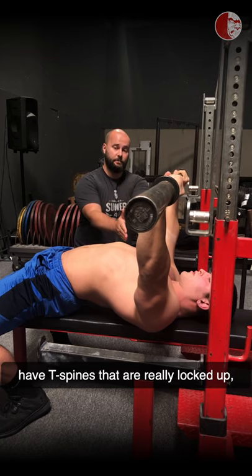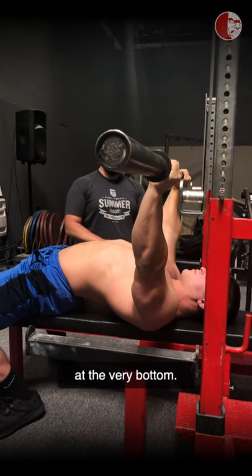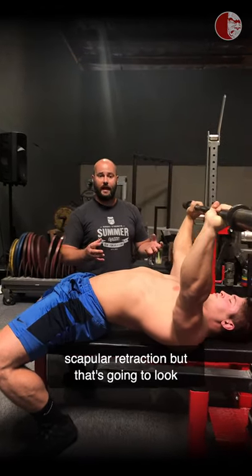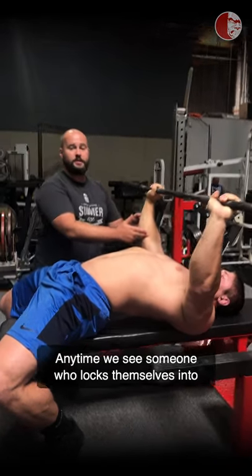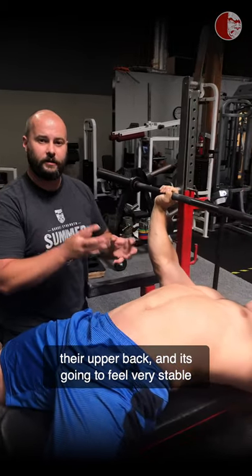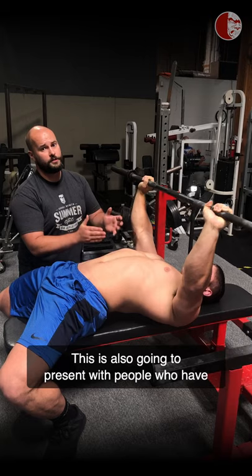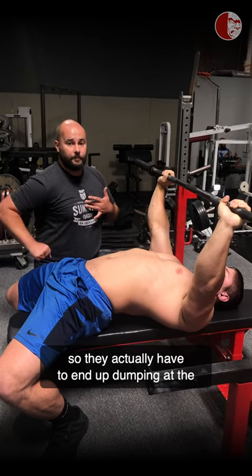This is very common in lifters who have T-spines that are really locked up. We can also see from the side that the wrists dip in front of the elbows at the very bottom. The second fault is locking into scapular retraction as hard as possible — this will feel very stable until you go to actually press. It commonly presents with a bent elbow position and an over-reliance on the bicep, and that's where bicep pain comes from in the bench press. This is also seen in people with very poor thoracic mobility who can't extend to get into position and end up dumping at the bottom anyway.